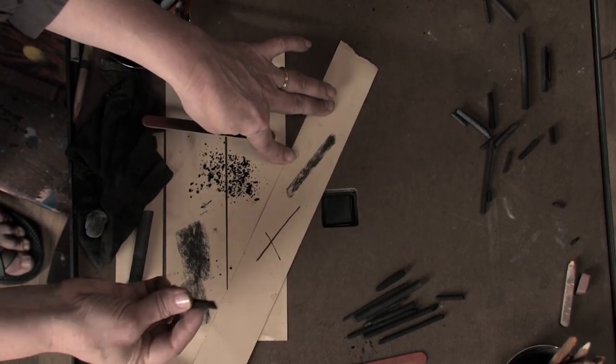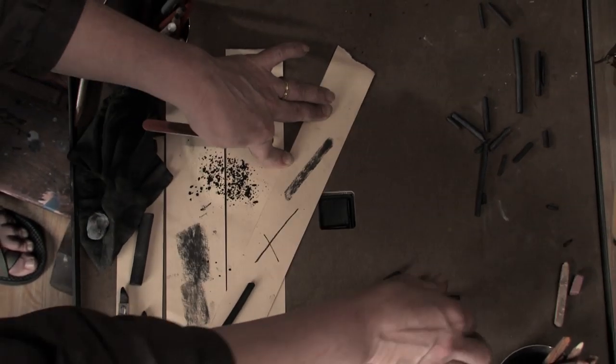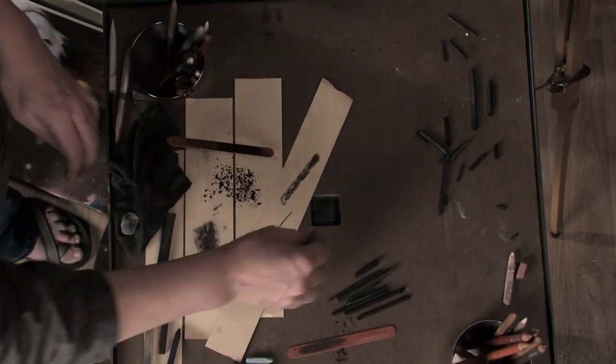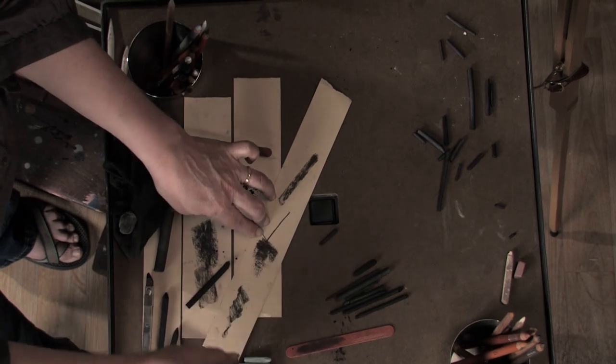So with one charcoal we get a lot of effects. With these broken pieces back here, I can just use those for really broad areas — little broken pieces that can fill in an area.